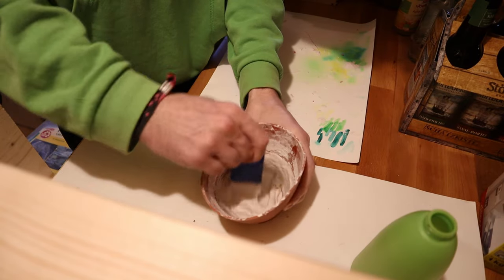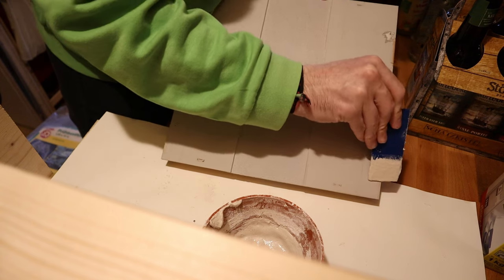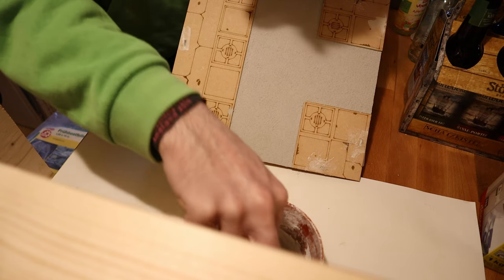I used filler for its intended purpose — just filling some holes with it — and also, of course, putting on some texture with it.